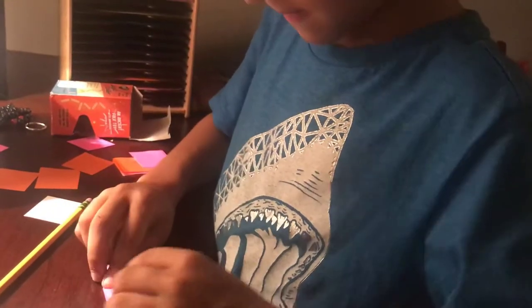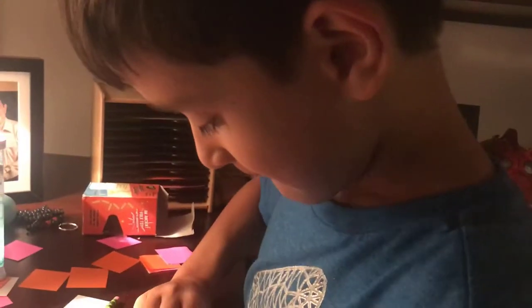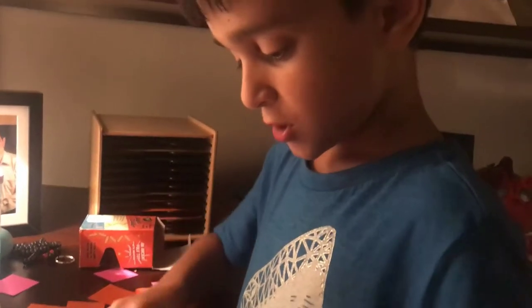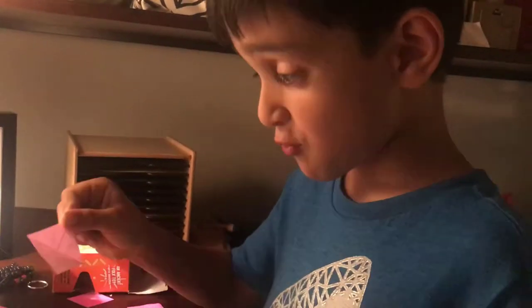Turn it and fold diagonally. You should see the same thing in every box — or a spider web.